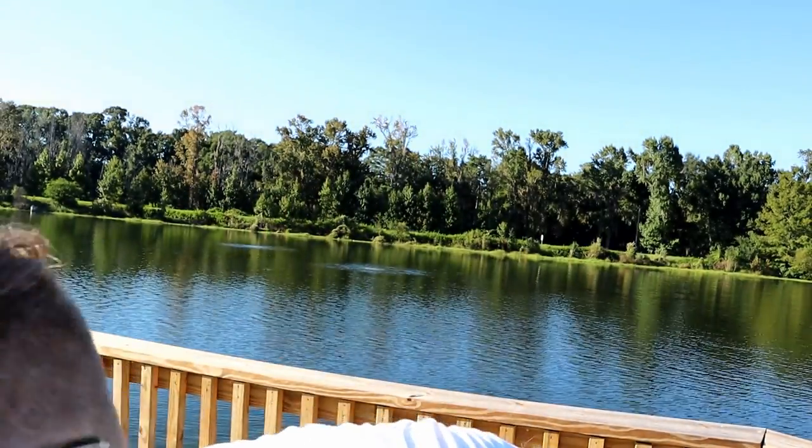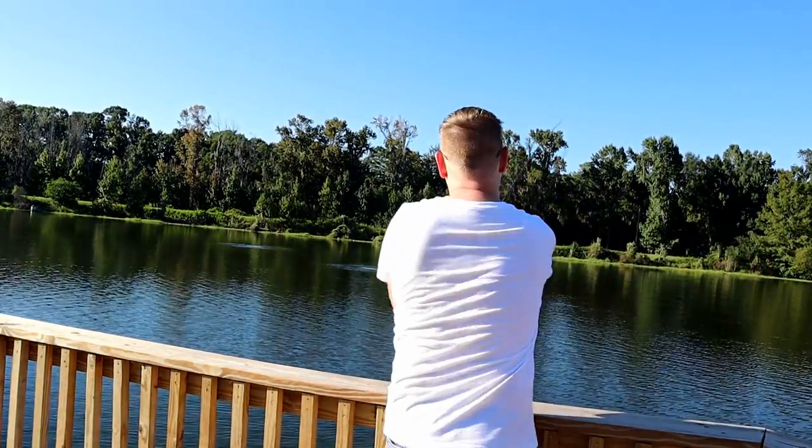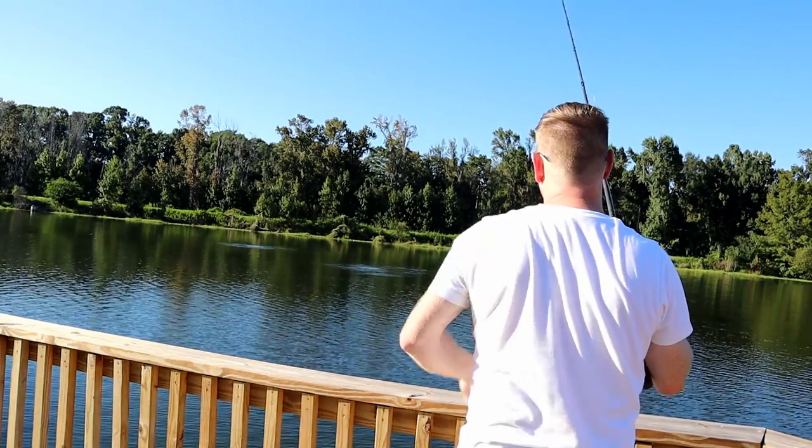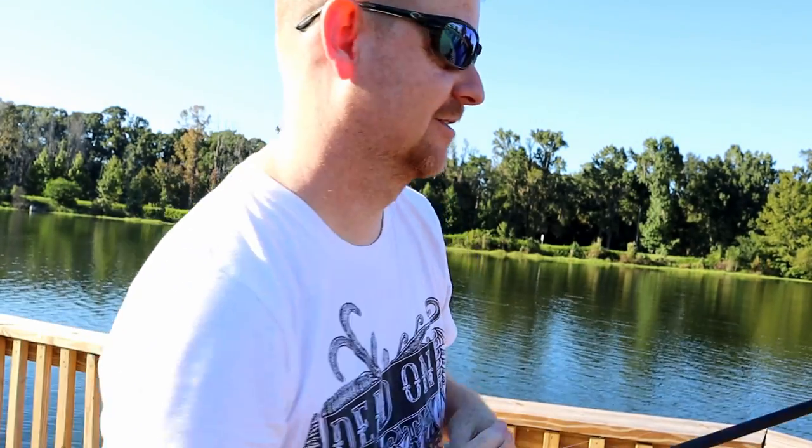We're going to make a few casts — you might hear some background noise, this pond has big water fountains in it. Just had one yank on it but that was one ugly hook set — completely missed. This pond may have won the battle but we're going to win the war. Carrying this video over till tomorrow — I'll be out in my parents' neighborhood where there's a chain of five lakes where I grew up.